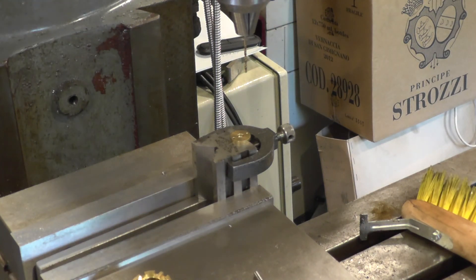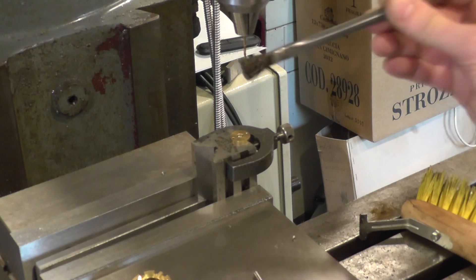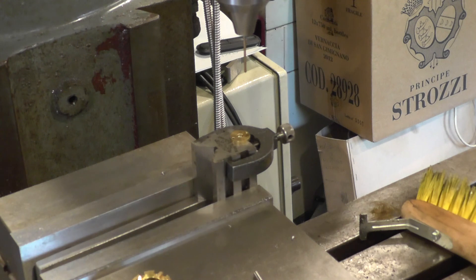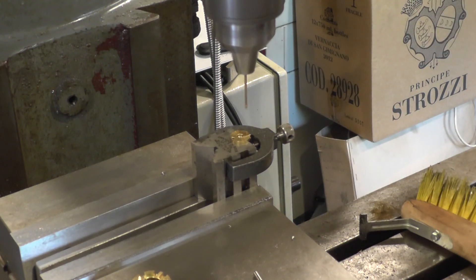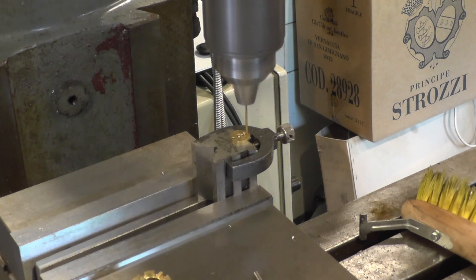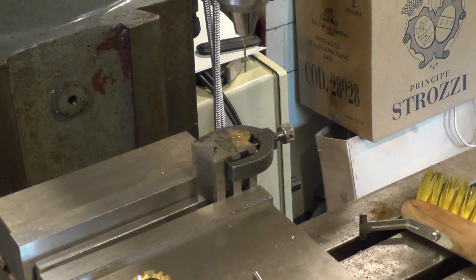Of course with the drill this small there's no real need to use the chuck key — just want to get a bit of lubricant on that. And there we go, so I've just got to deburr that and do the second one.